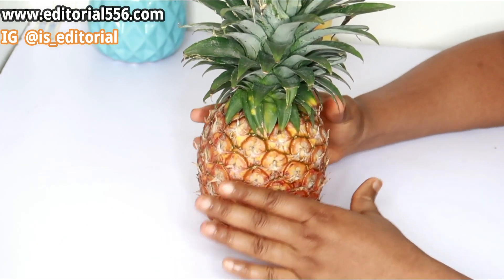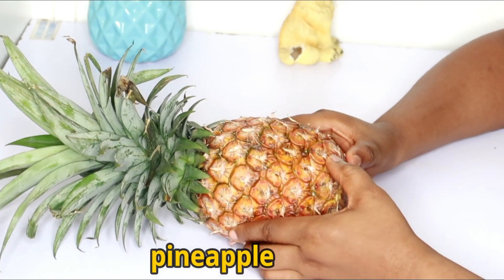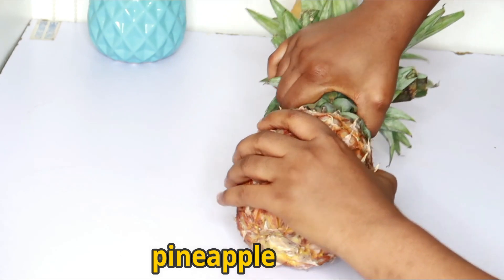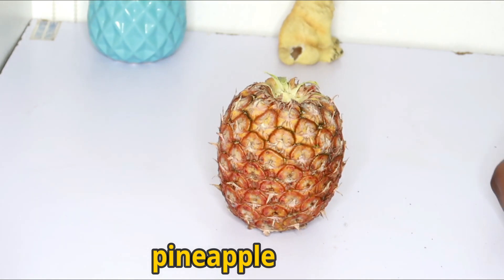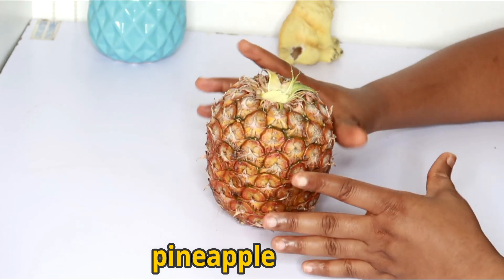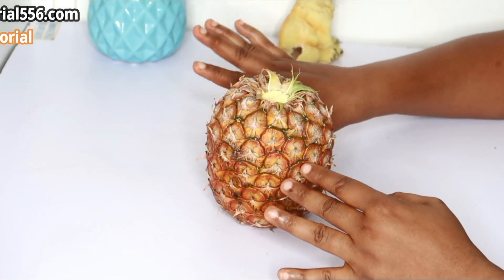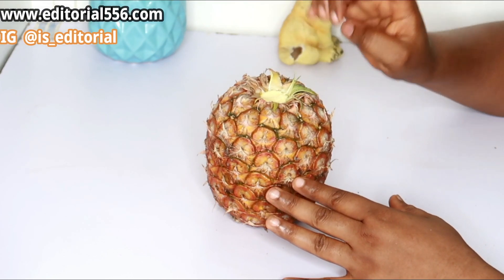The very first ingredient I'm going to be using is pineapple. We're using pineapple because it has properties to tighten up the skin, help your skin radiate and glow, and it also helps to flush out toxins in the body. It definitely helps with excessive water retention on your skin and in your body.